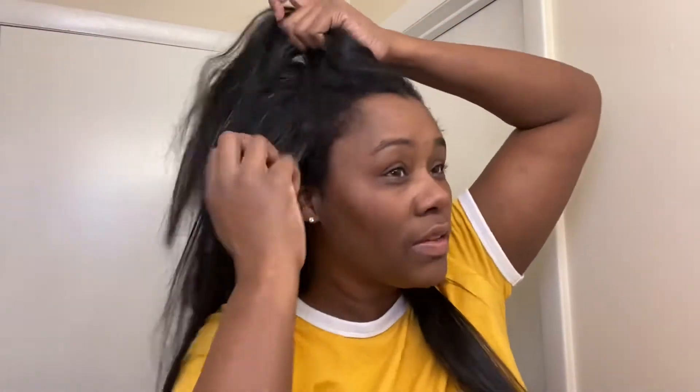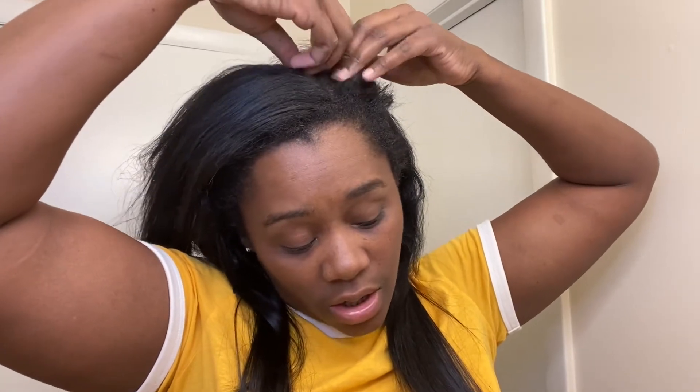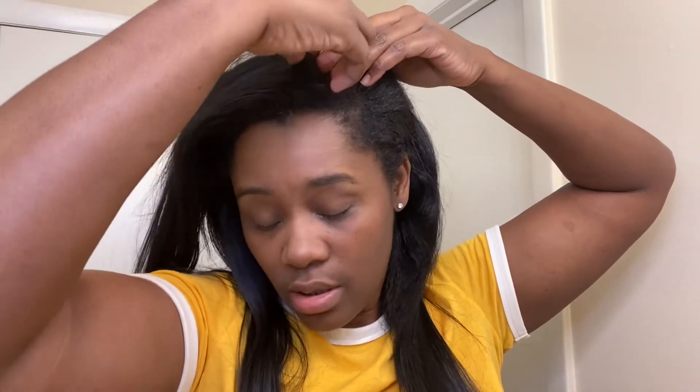I had my part on this side, so I'm going to switch it to this side because this side has hair. I just didn't do my edges, so I'm going to take these clippings out on this side — these are the smaller ones. So this is the two pieces and this is how it looks.